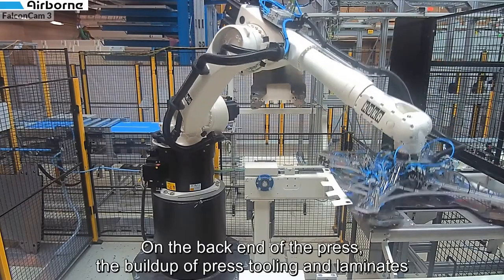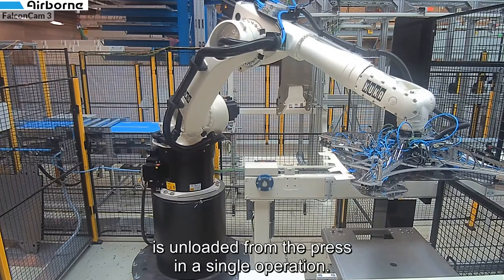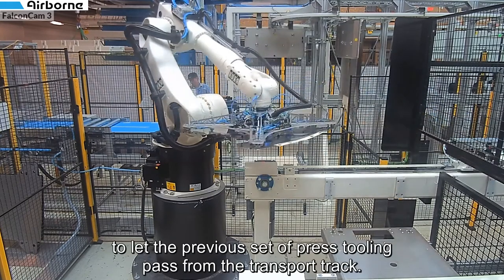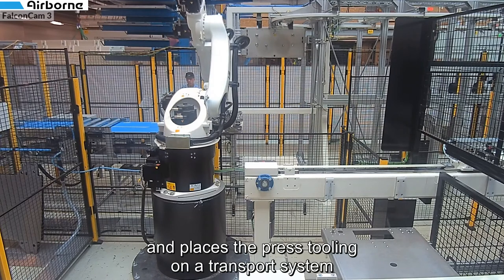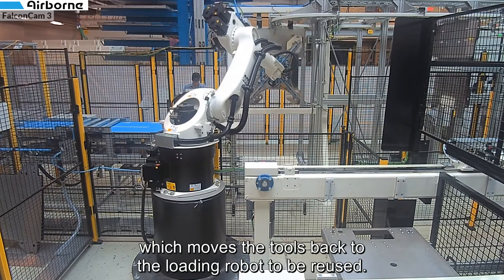On the back end of the press, the buildup of press tooling and laminates is unloaded from the press in a single operation. The robot pauses for a moment to let the previous set of press toolings pass on the transport track. The buildup is then moved to a platform where the robot unpacks it and places the press tooling on a transport system which moves the tools back towards the loading robot to be reused.